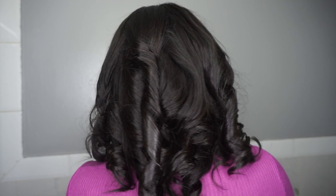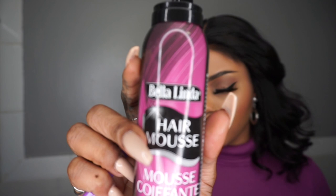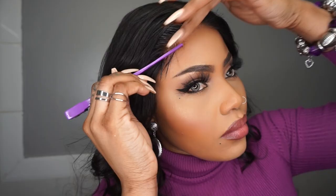Here is a back view — loosening up the curls with my fingers. Applying oil to the hair and using Bella Linda hair mousse for the hairline and the baby hairs.